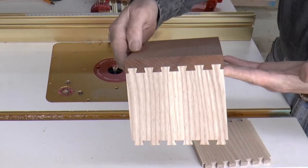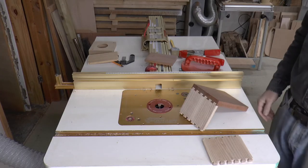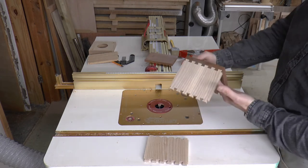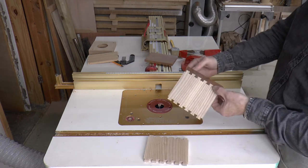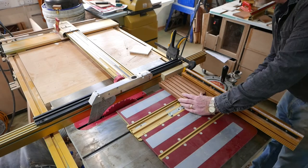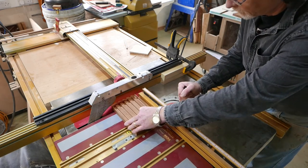I think they came out rather well. That's our first set of cuts complete and as you can see we've got some beautiful dovetails and a gorgeous joint. With the pin cuts complete I can take the pin board across to the table saw and cut it down to size.